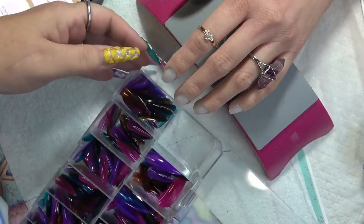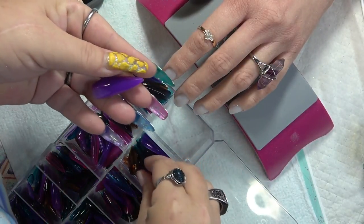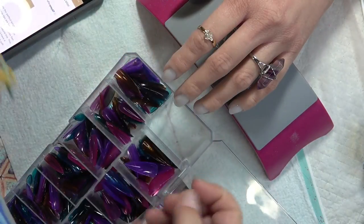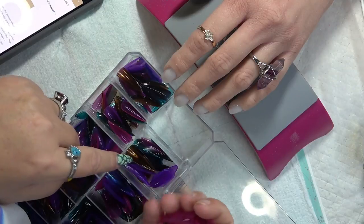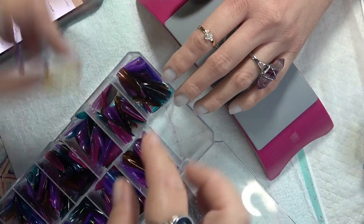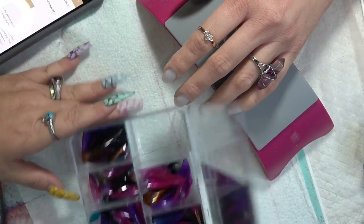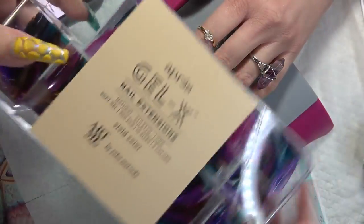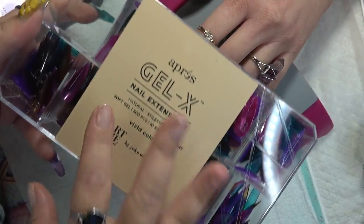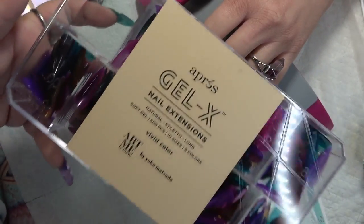I have not actually taken them out and counted them, but it looks like quite a bit. There are 11 purples and I think there are 10 pinks, so they average from 11 to 10 per color, and like I said, there are 500 pieces. It does come in this very nice clear box, while the other ones come in a black box. These are clear — I really like that about these.